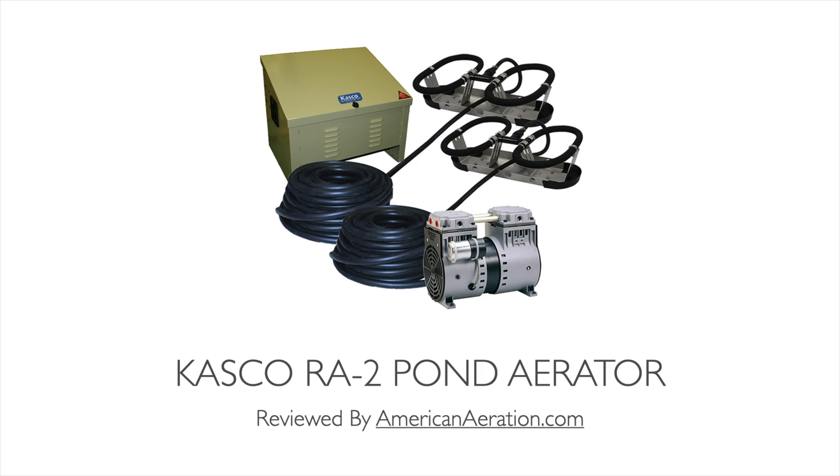Hi there, Mark here from AmericanAeration.com. In this video I want to do a quick review of the Casco RA2 pond aerator. We'll go over some of the key features of this subsurface aeration system, talk about some use cases — what type of pond, size, and depth it will work best in — cover some maintenance tips, and then in closing we'll cover some comparable systems on the marketplace and how they compare to the RA2 in terms of performance and coverage.